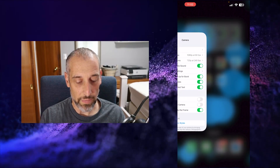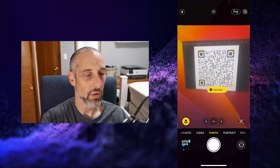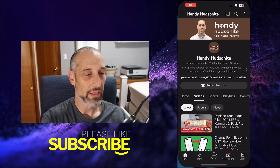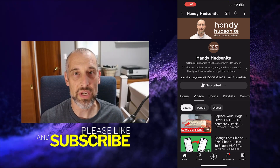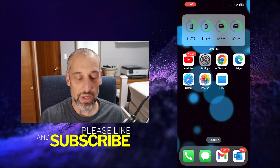Then we'll come back into my camera and go up to this code. Look at that — it opened up the web page associated with that code. So an easy way to solve that.